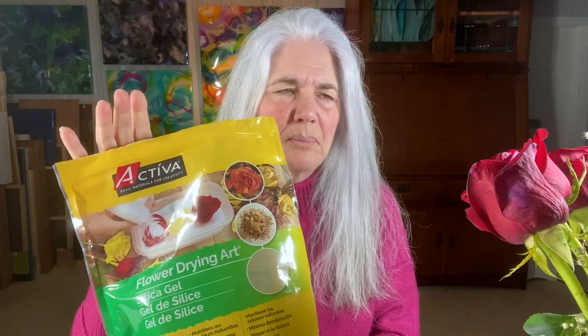Hi everybody, it's Janet here from Moon Cusser Art and I'm going to do something I haven't done before. I've got some silica gel, and it was just Valentine's Day so we have some roses. I'm going to be putting them into containers. There are two methods: the accelerated method where you put it in a microwave and it only takes a couple of minutes, but I don't want to put chemicals in my microwave. So I'm taking the slow and patient method — putting it into containers and letting it sit quietly and do its thing.